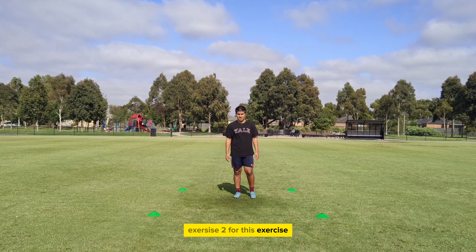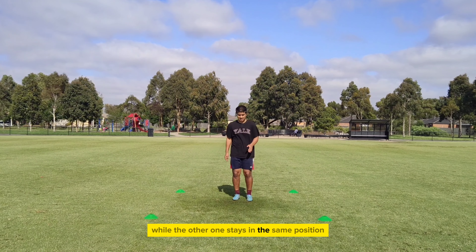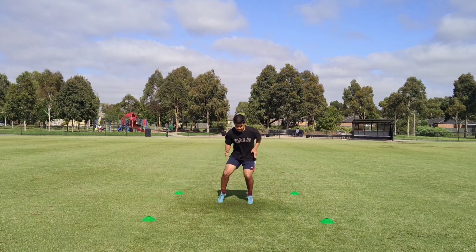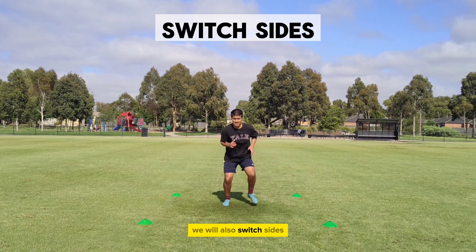Exercise 2. For this exercise, one of our legs will go to the side like this while the other one stays in the same position. Here is how it looks. We will also switch sides.